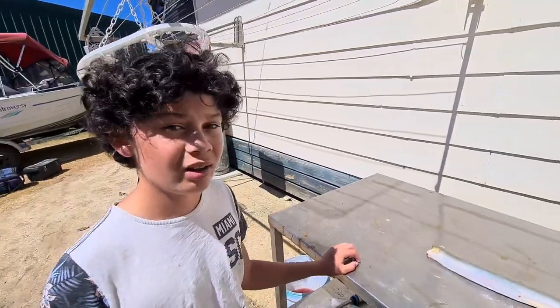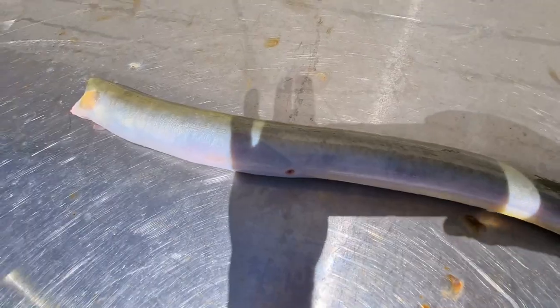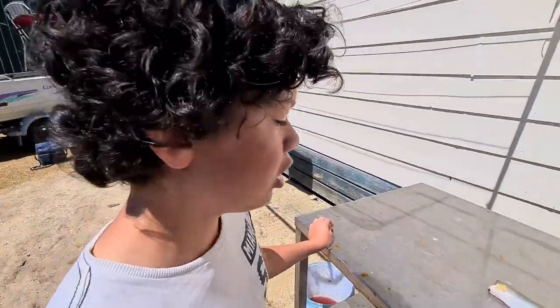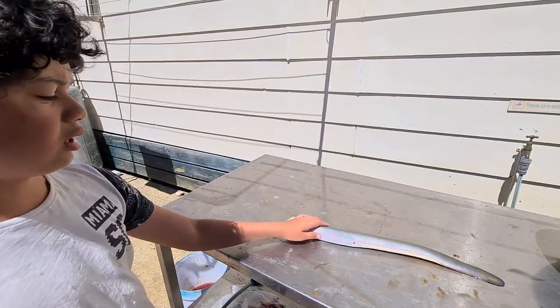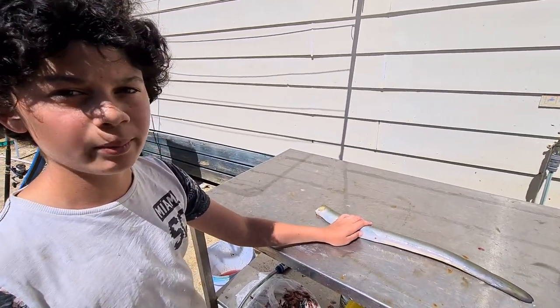After a great brim session we're back at the house and we ended up catching four eels. These eels are saltwater eels so they're great eating and exceptionally good bait, especially for gummies. I'm going to teach you how to clean these eels - we're going to clean two and have two for bait.